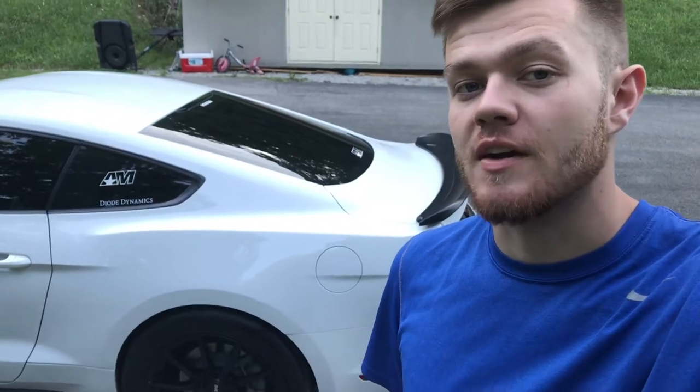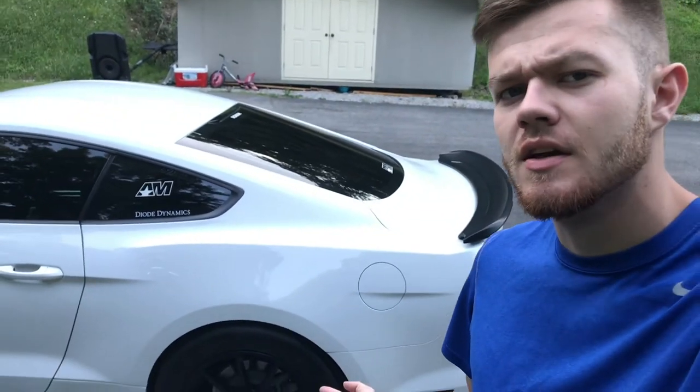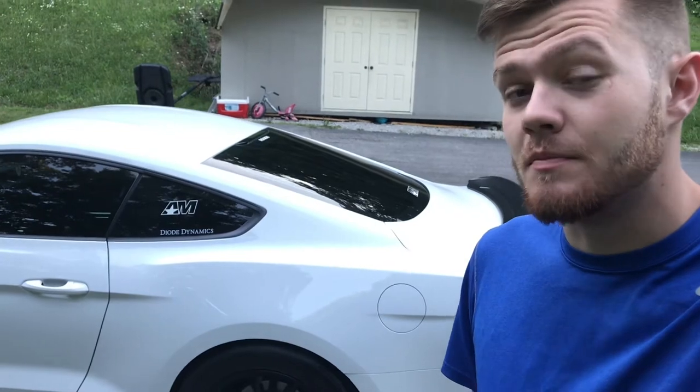What's up guys, back out here again. So I don't know if you follow this guy on YouTube — he's kind of blown up recently, his name is It's Just a Six. He actually drives a Roush supercharged, I think it's a 2016 or 2017 Mustang. Either way, it's an S550 six-speed manual, it just made a little over 620 to the tire. It's pretty badass.